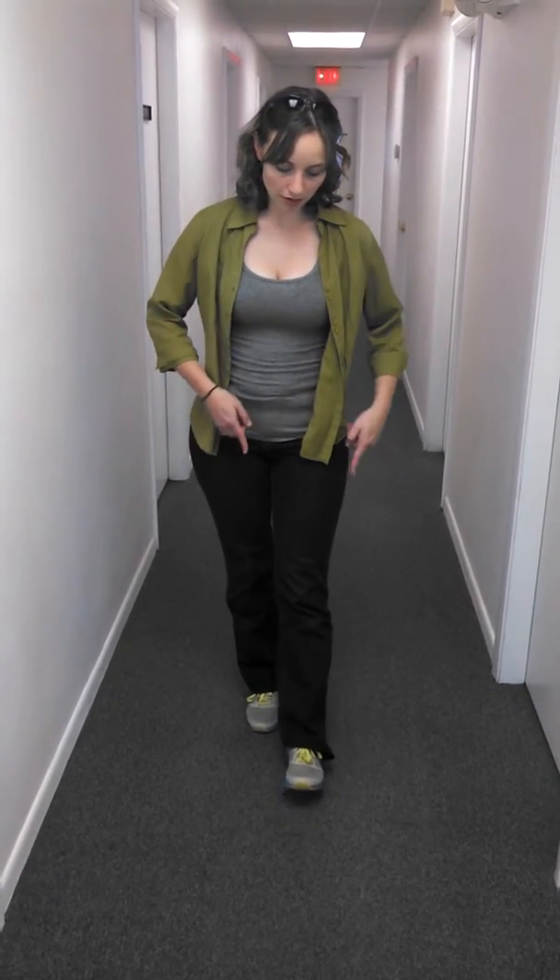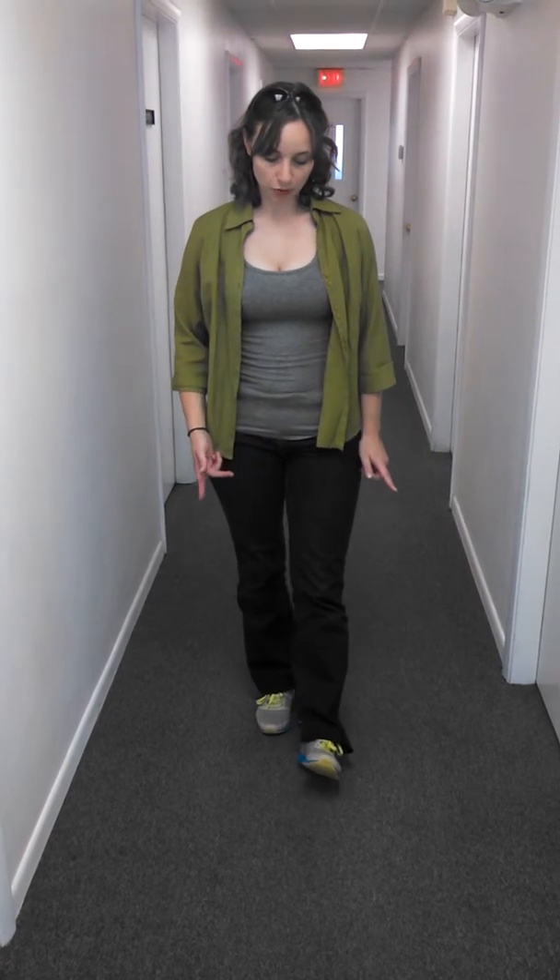Beyond that, when you take a step forward, go from heel to toe. The weight should be going straight through the center of the foot. You don't want to roll it out to the side, and you don't want to roll it in.